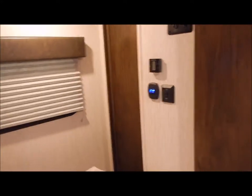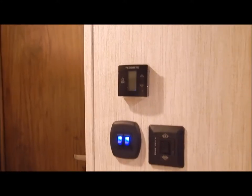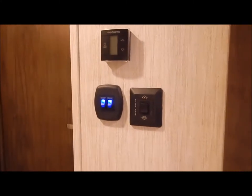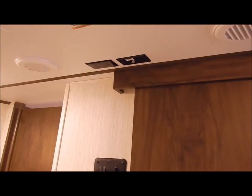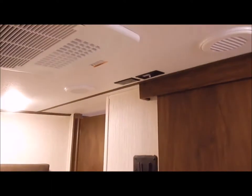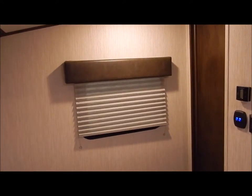At the foot of the bed is your second thermostat for the second air conditioner - also touchscreen. You have your slide-out switch for the wardrobe slide, and a TV bracket if you want a TV in the bedroom area, with connections up above. That concludes the inside of the 315 TBH.